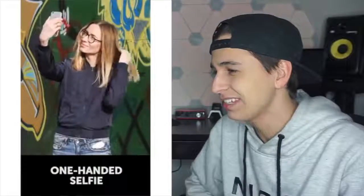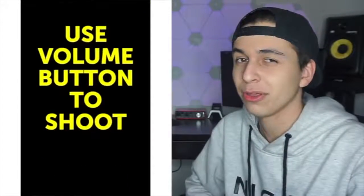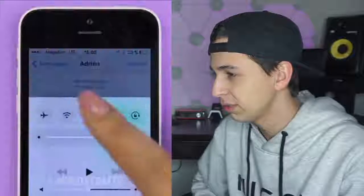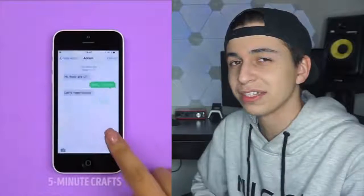There's a lot of effort in this when you could just download an app. One-handed selfie — you have to click the volume button. I think we all know that one. What is this? I've done that — it's not that slow though. If you send an iMessage, just like boom, and then you can't do that, you already sent it, it's gone.